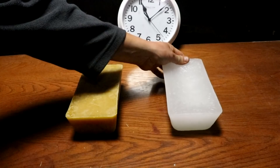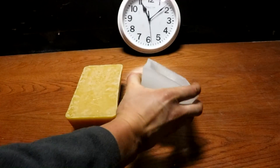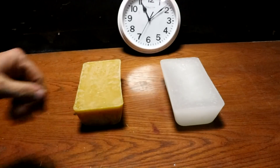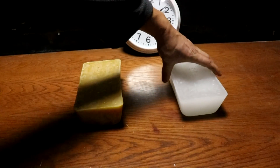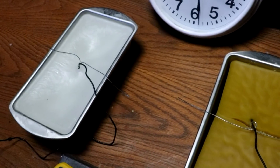Now there are a few things that you'll notice right off the bat. One is the paraffin has got this giant divot in it, and the beeswax does not. That's because the paraffin shrinks substantially more as it cools than the beeswax does. Beeswax and paraffin have about the same density at room temperature, but when melted, paraffin is less dense. Beeswax does shrink as it cools, just not by as much.